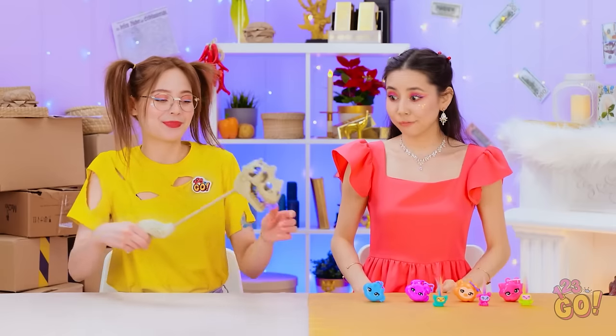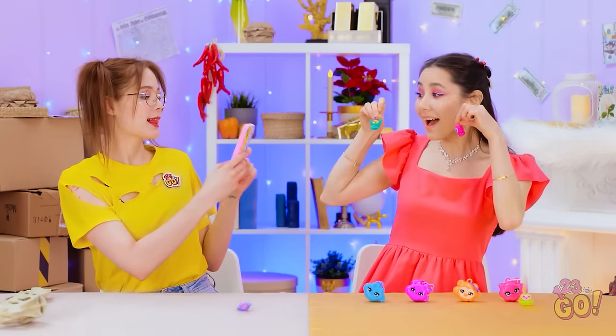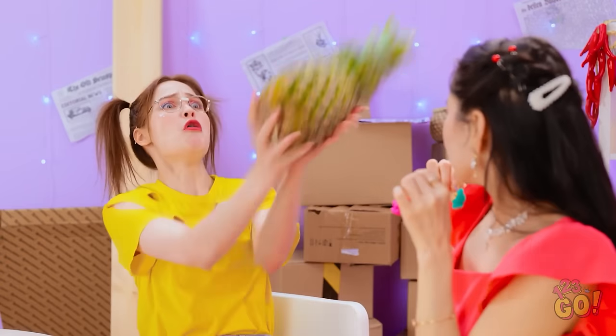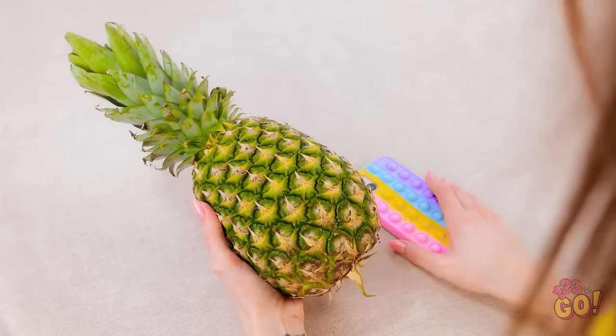Nom nom! Can you take a photograph? Smile! Let go! It's mine! Whoops! Pineapple! Where did this come from? I think I have an idea!